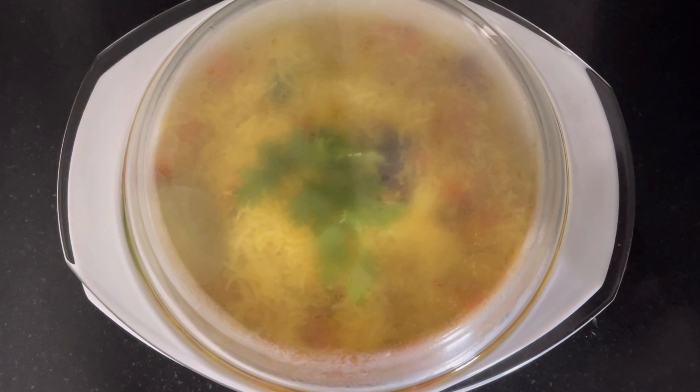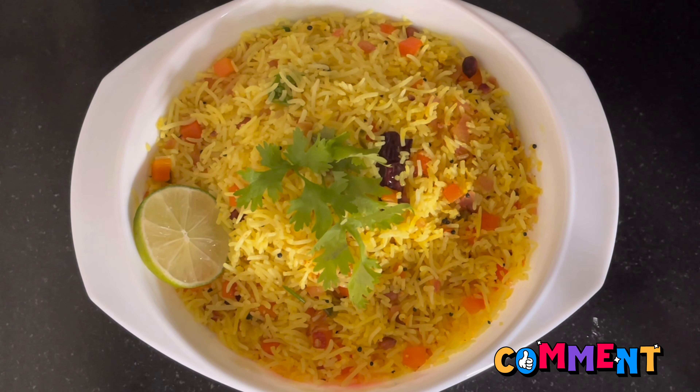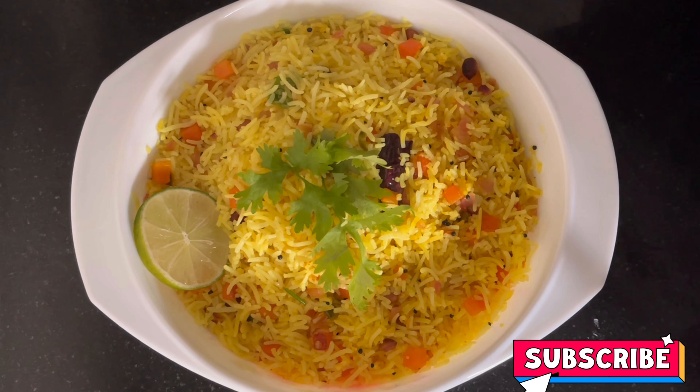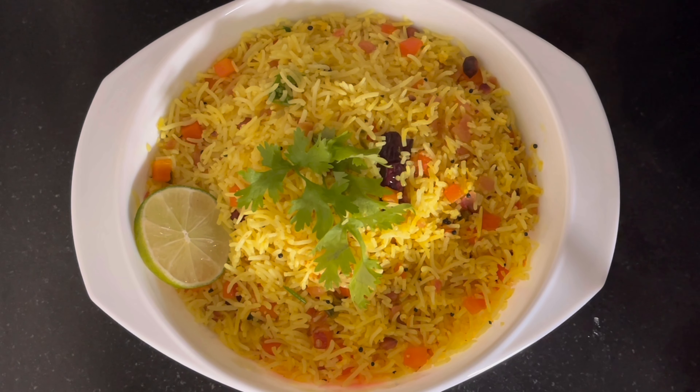We are ready for our lemon rice. Let's try it all. Please like, comment, share and subscribe to our channel. Thank you.